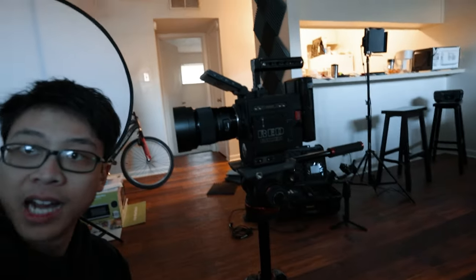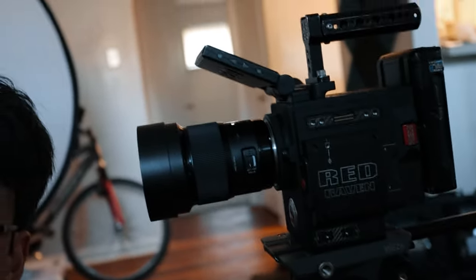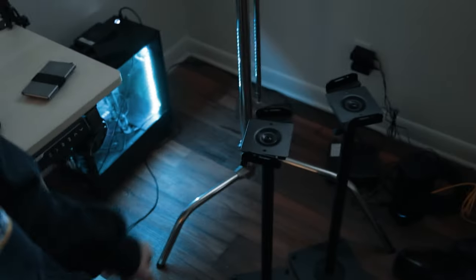Yep, I bought a RED camera. But I'm gonna get to that in a minute because I've got other things I need to do real quick. I've got to set up these speaker stands that my buddy Kevin hit me up with, so I'm gonna do that real quick.